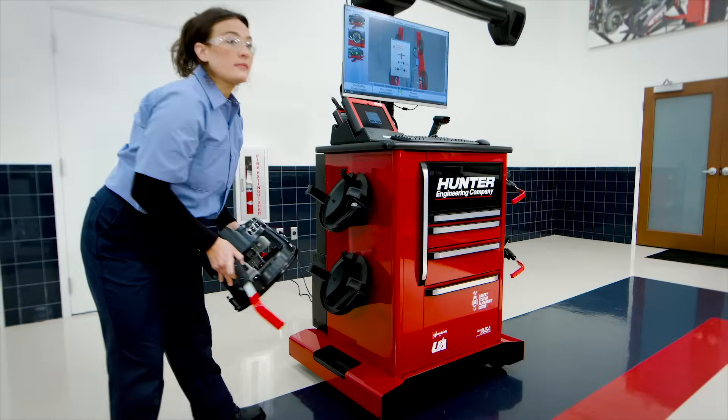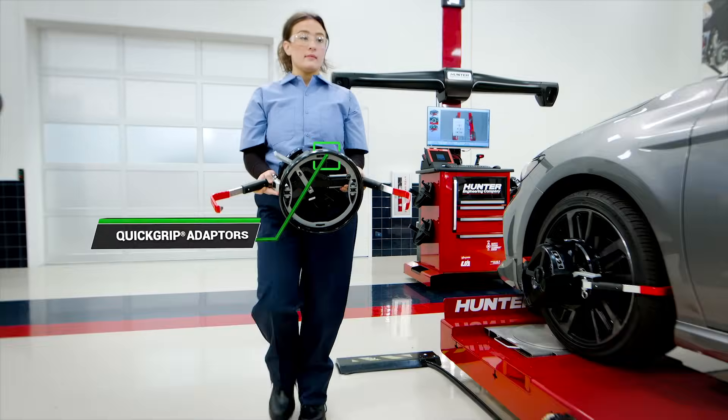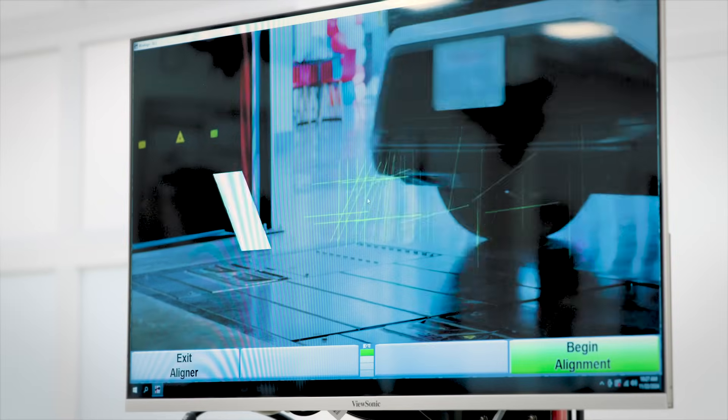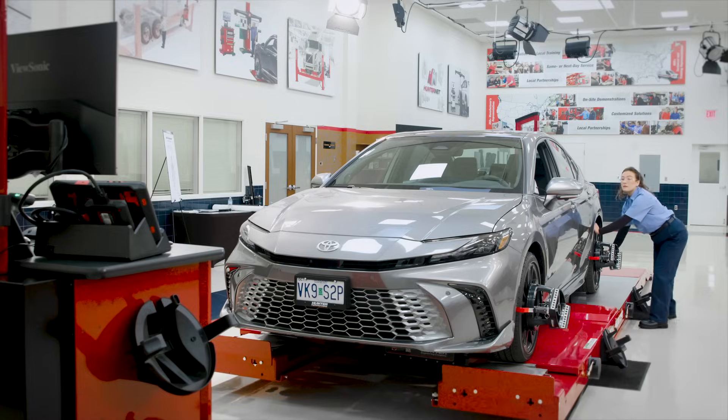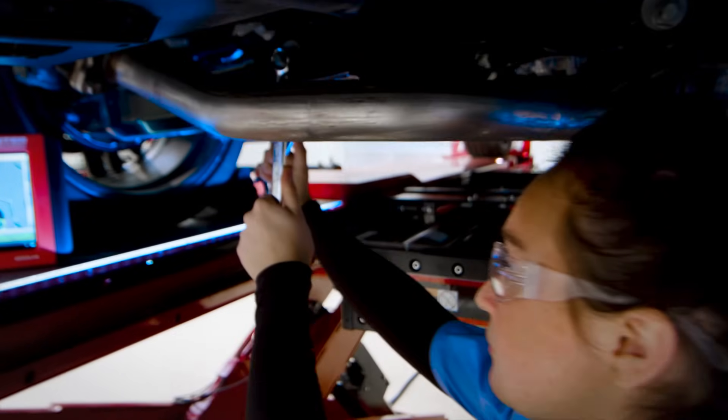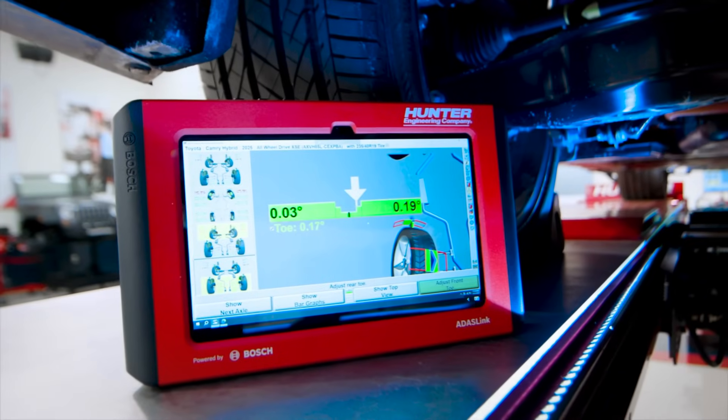Prevent wheel damage while still referencing a wheel for accurate, repeatable wheel alignments with Hunter's patented quick grip adapters. Utilize the best-in-class patented software featuring fast roll forward compensation and caster measurement, plus guided alignment procedures and adjustments to get the job done quickly and correctly.